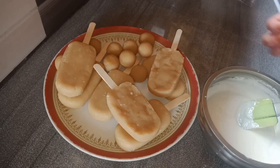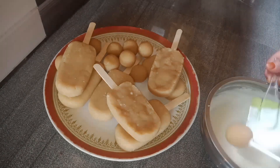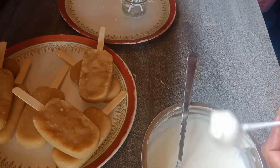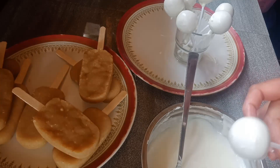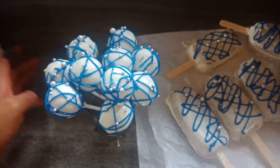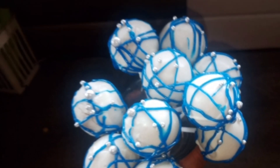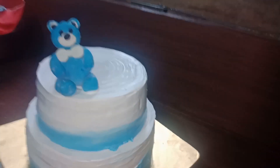We will heat it and then dip in the chocolate ganache in the pan. Now we will dip in the white chocolate. I will dip it and set it in the fridge.